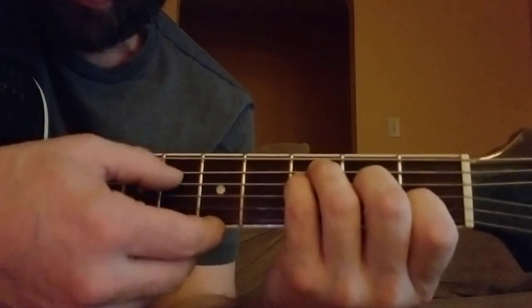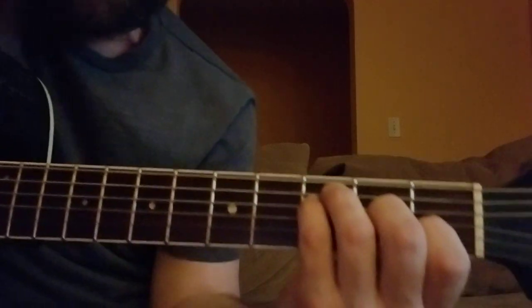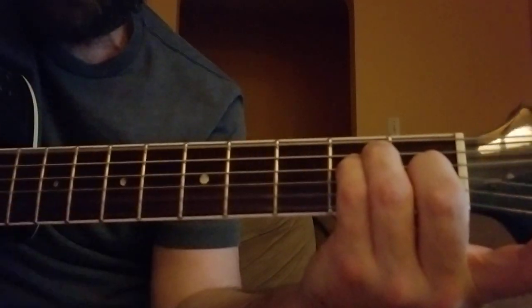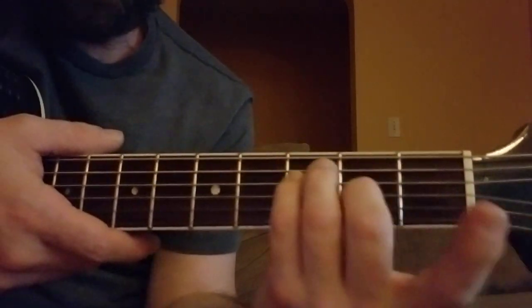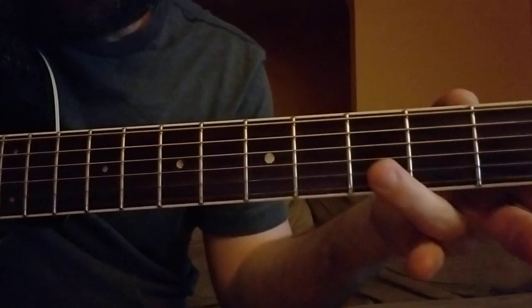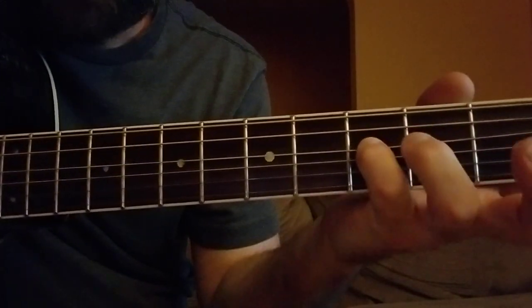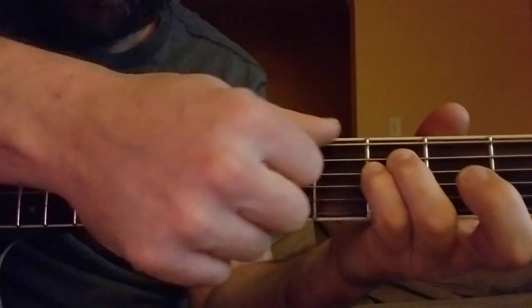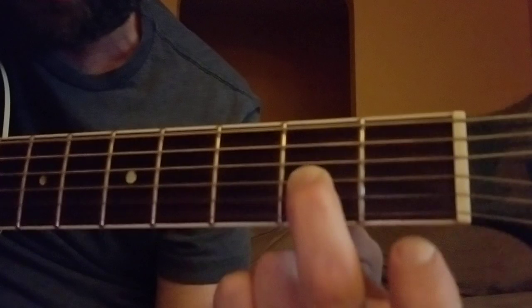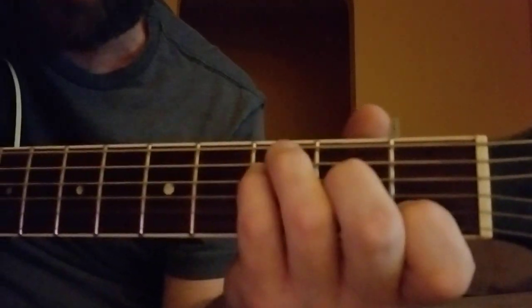The first chord is an F. It's just like an E — if you know how to do an E, you just slide that whole form up. Then you put your pointer right here on the first fret, one string from the bottom. Third fret with your ring and pinky right under there. You're not using the top string at all, and your middle finger goes on the second fret. That's an F.